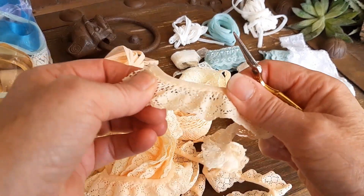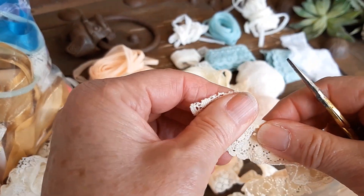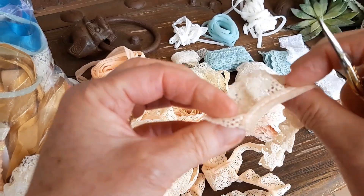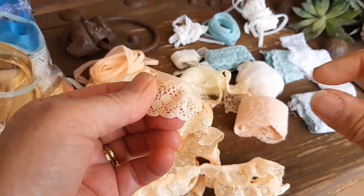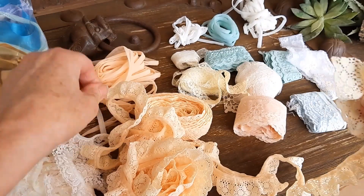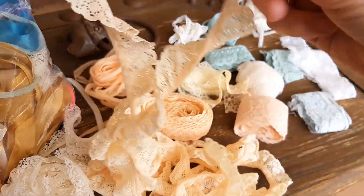I'm not a sewer, so I don't know the tricks. But there's always a right end and a wrong end of the ruffle, and if you pick the right end, you'll find the other end.